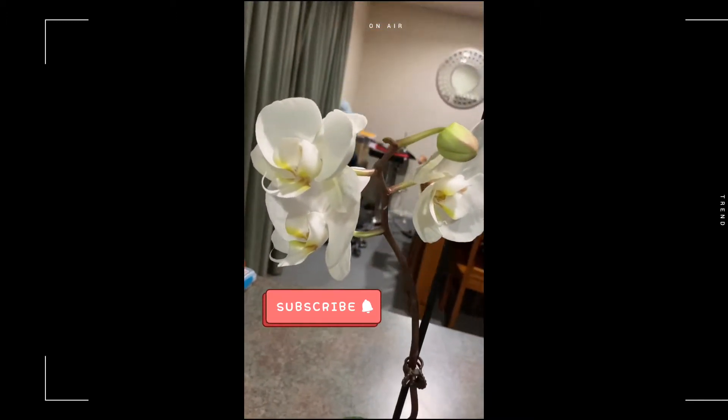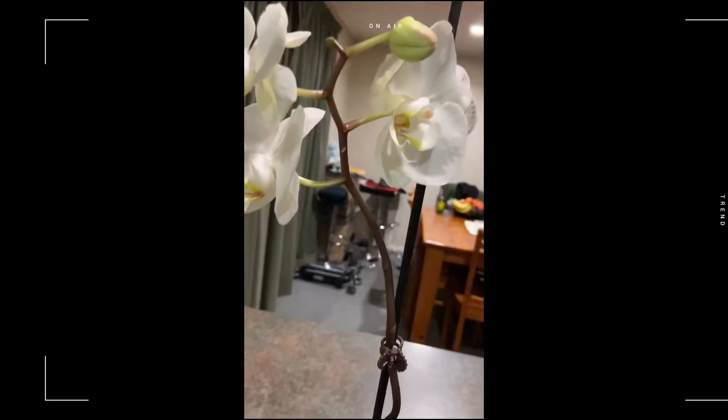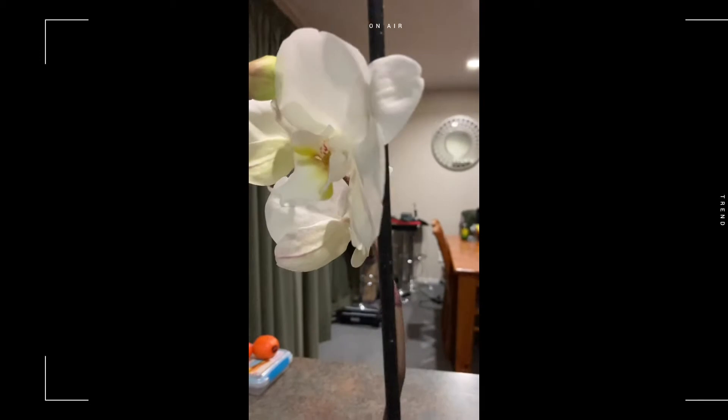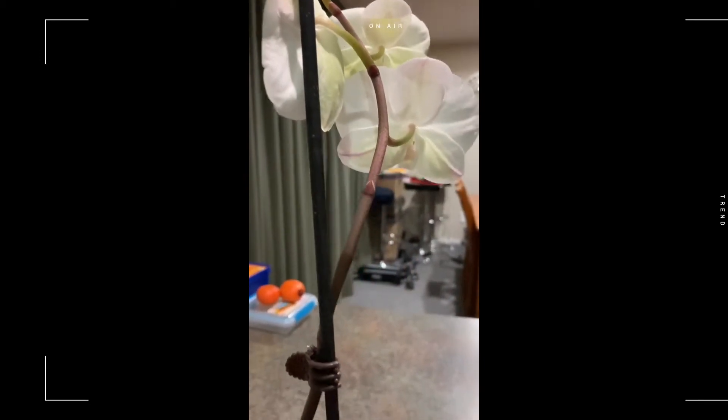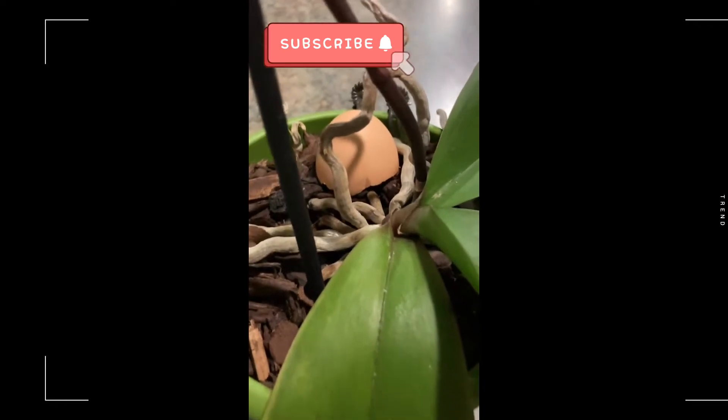Today I'm going to show you these two orchids that I have had for the last three to four years. My first orchid was bought in 2016 at a wedding expo at Hamilton.